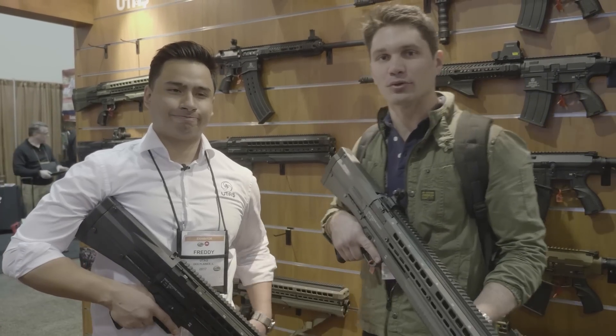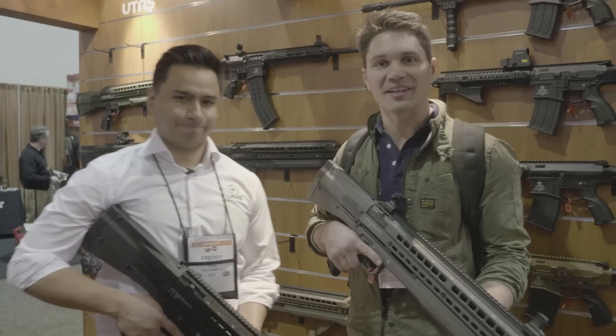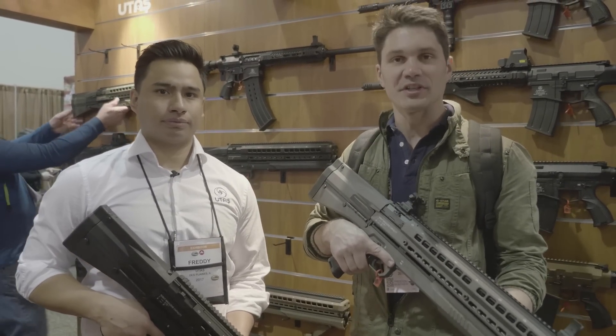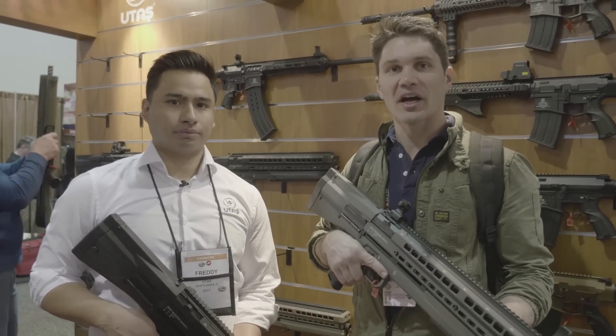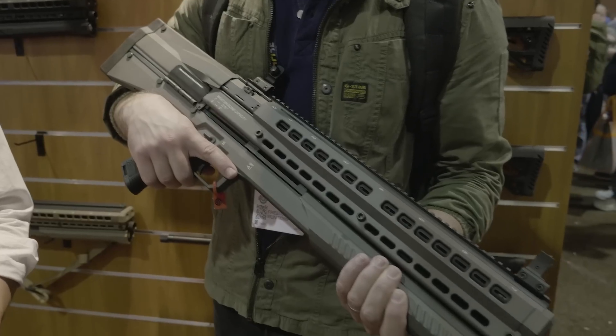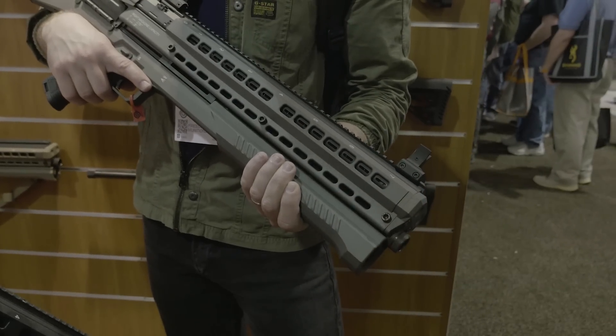Hey guys, James with TFB TV. I'm here at SHOT Show Industry Day on the floor, day one. I'm at UTAS with Freddie. I know that y'all know UTAS — they made a big splash with these guns a few years back. They're not exactly new, but I've never done a piece covering them, and let's be honest, they look so damn cool that I figured I'd pop in here and have Freddie show us what's up.